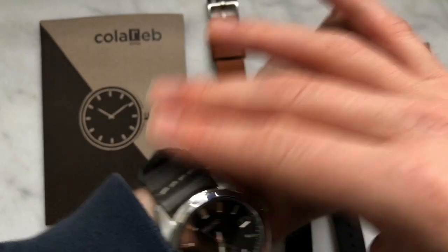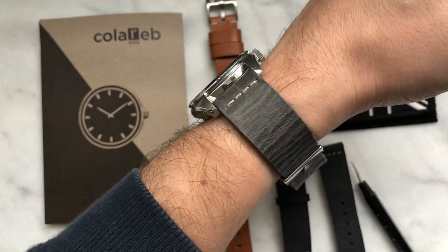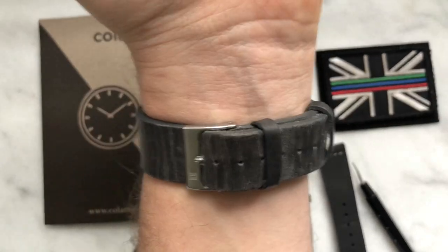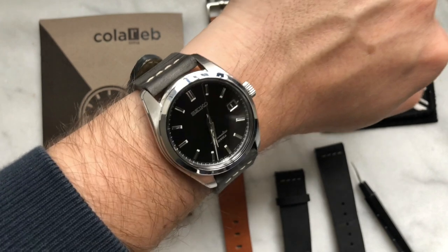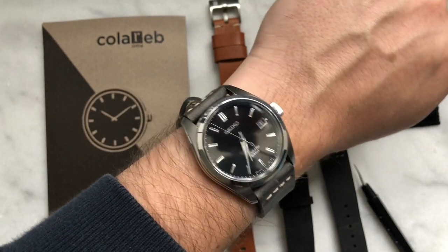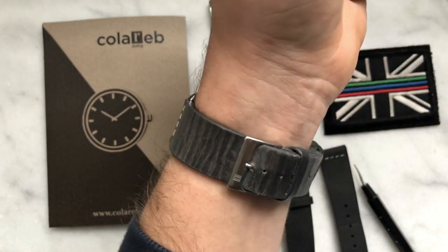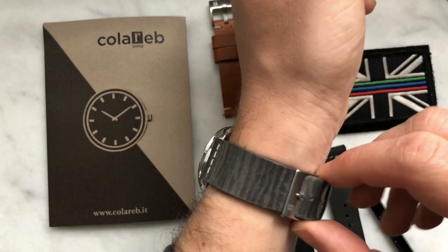This is the comfiest watch strap I own — I'm telling you, look at that on the wrist.